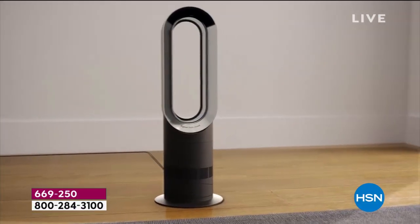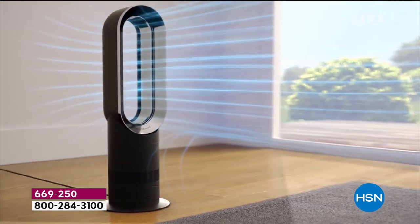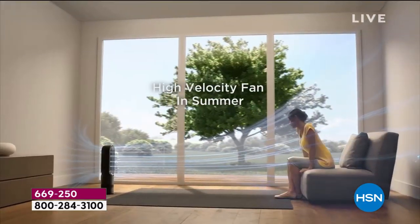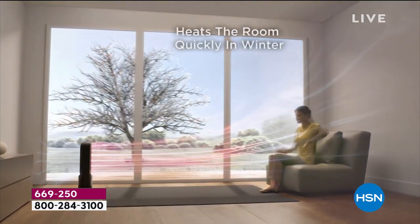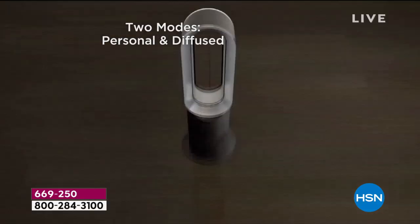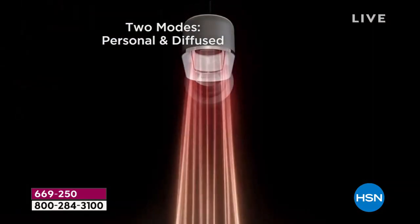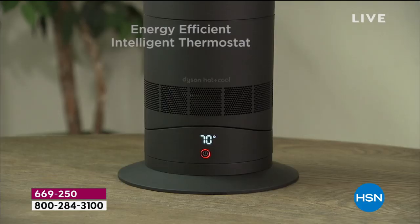Let me introduce you to this beautiful Dyson hot and cool bladeless fan and heater. Check this out — high velocity fan in the summer that'll keep you cool and quickly heats the room in winter. There are two modes: personal, if you don't feel like sharing, and diffused for the whole family in the room.